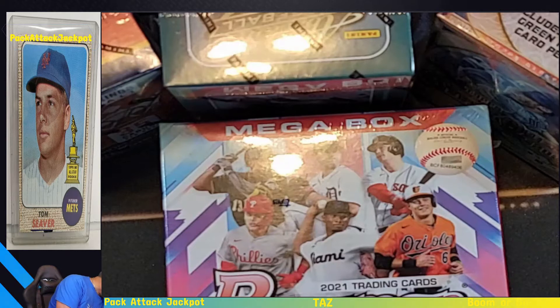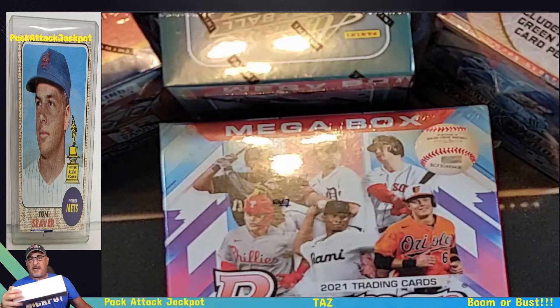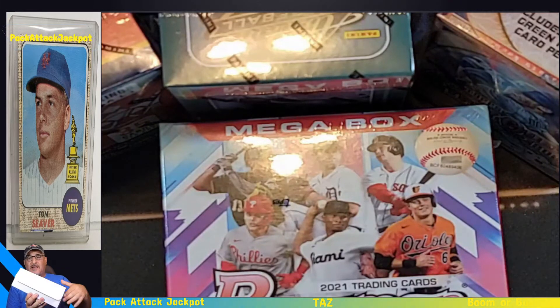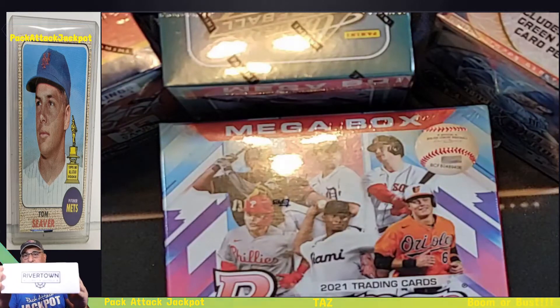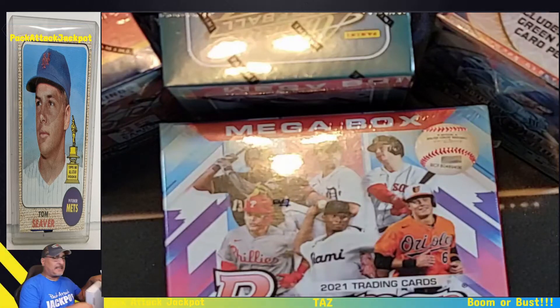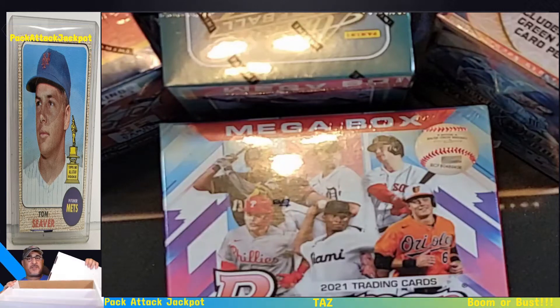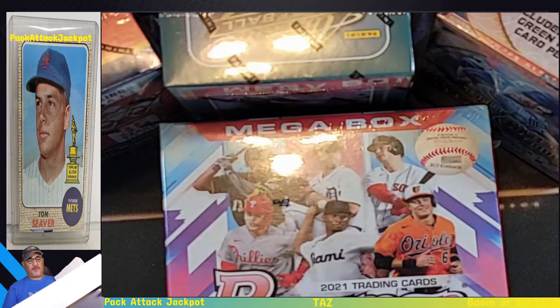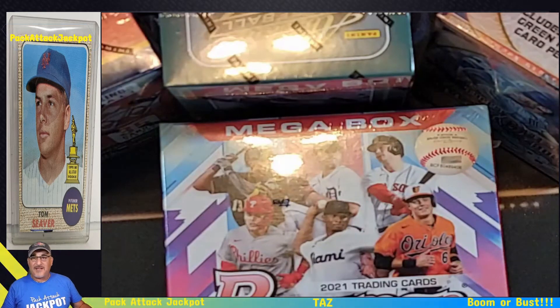She was asking about how to store the cards. You get little storage boxes in different sizes — I think these are 300. Or you can get bigger boxes if he's going to be collecting a lot. You can see how they have slots. I think this one holds 3,000. Just look under trading card storage boxes on Google.